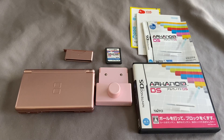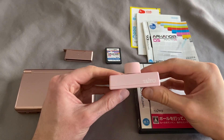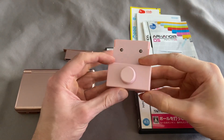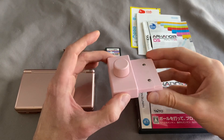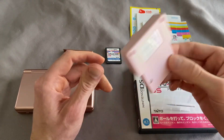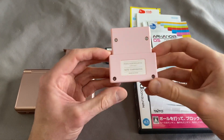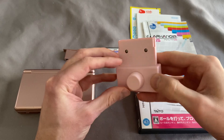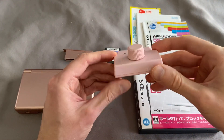Hey everyone, this is SquallSnake and I am here today with something very special, something that I've wanted to talk about and make a video about for a very long time. Today I finally have in my possession a Taito DS paddle controller. After scouring eBay for many months and way overpaying for this stupid thing, I finally have it. I'm super excited and today I want to show off Arkanoid DS and talk about the other games compatible with it.